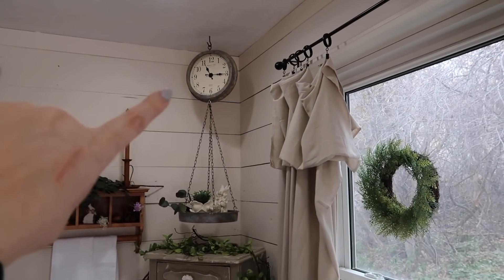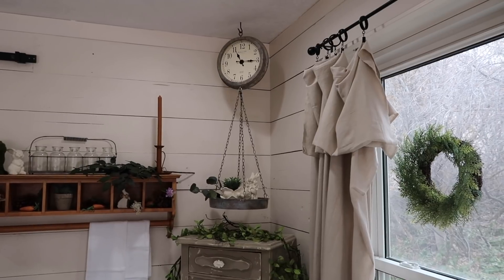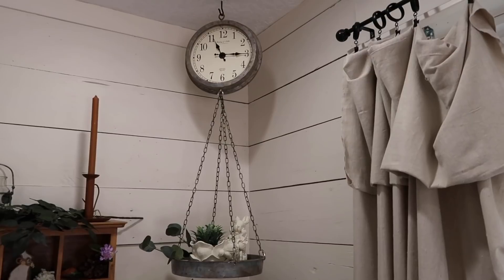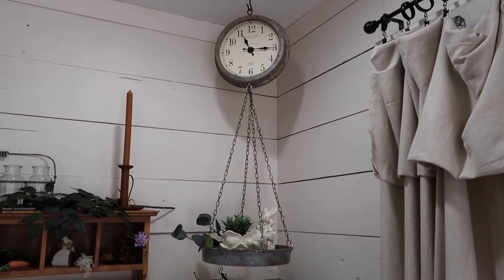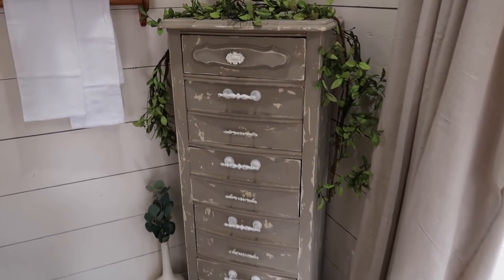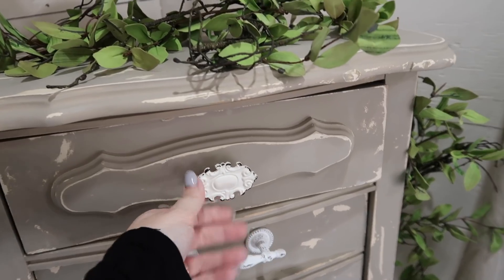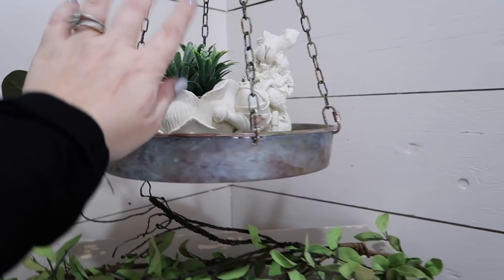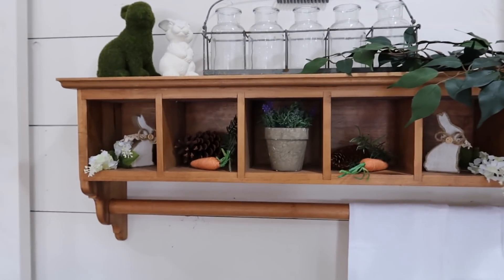I also actually made this — I thrifted these items. It cost me just a couple dollars to make this hanging scale and I just used a clock from the thrift store. So I will have this linked in the description box if you're interested in that video. This cute dresser was also thrifted and I will have this tutorial of me painting it in the description box. This was thrifted and I painted this last year — the shop was thrifted as well.